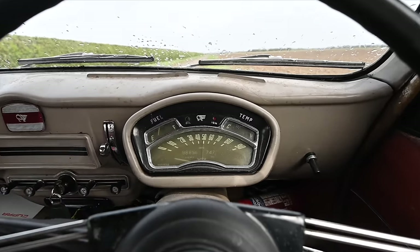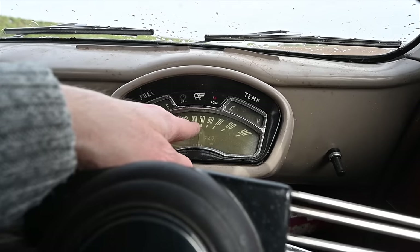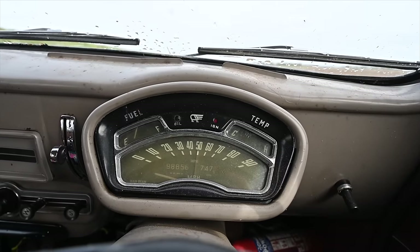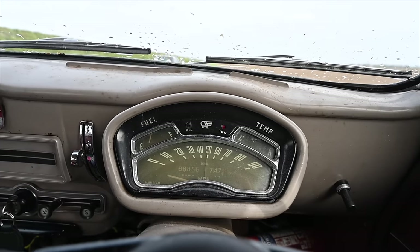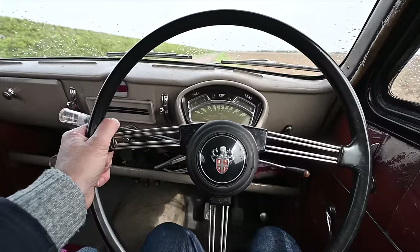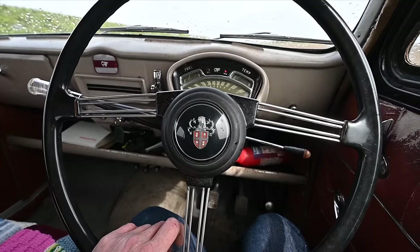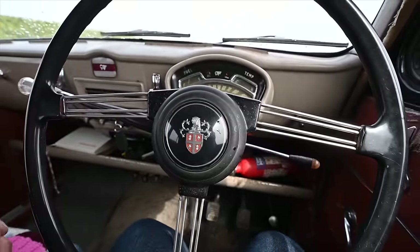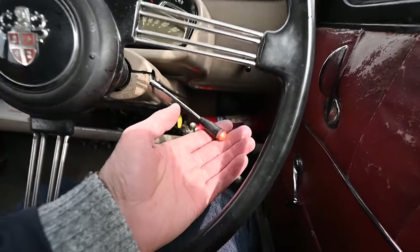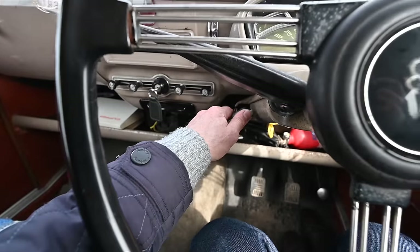To the right we have the most tiny, basic instrument cluster you can imagine. We've got essentially three instruments: a sweeping speedo going from zero to 90 miles an hour Thunderbird-style — I cannot imagine this thing hitting 90 — a fuel gauge, and a temperature gauge, plus two warning lights: one for oil pressure and one for ignition not charging. That is your instrument cluster. We also have our big sprung-spoke steering wheel, absolutely enormous, with a horn in the center. Behind that, the indicator stalk is on the right-hand side, and being an Austin it has a light-up end to remind you you are indicating, instead of a ticking noise.